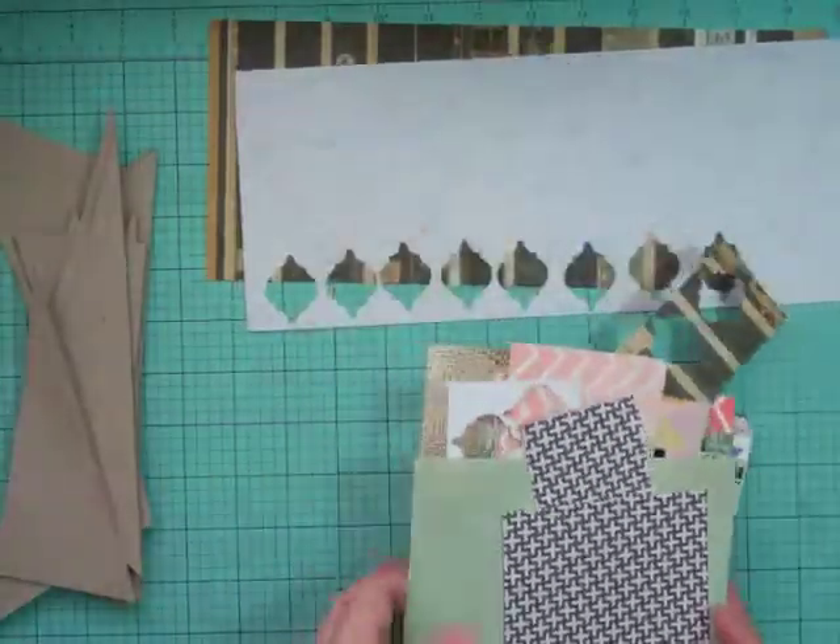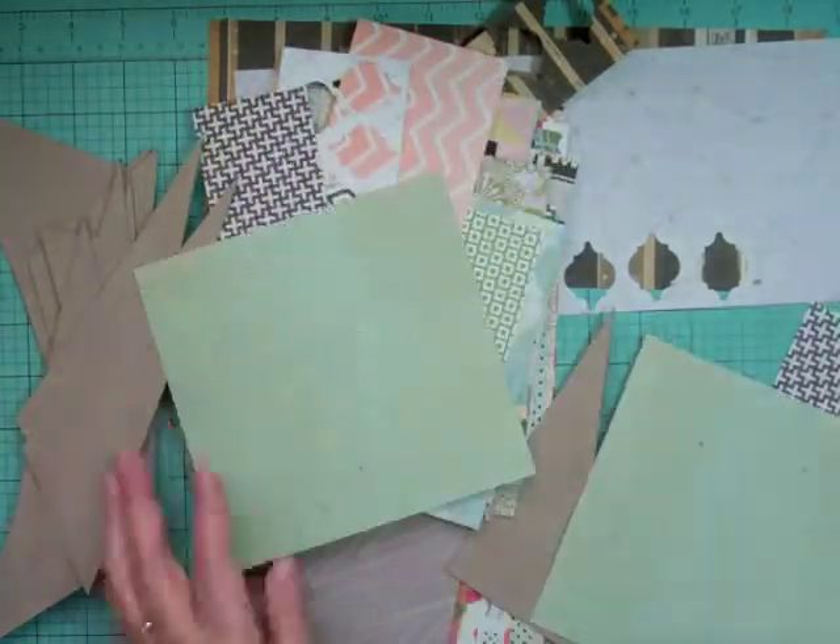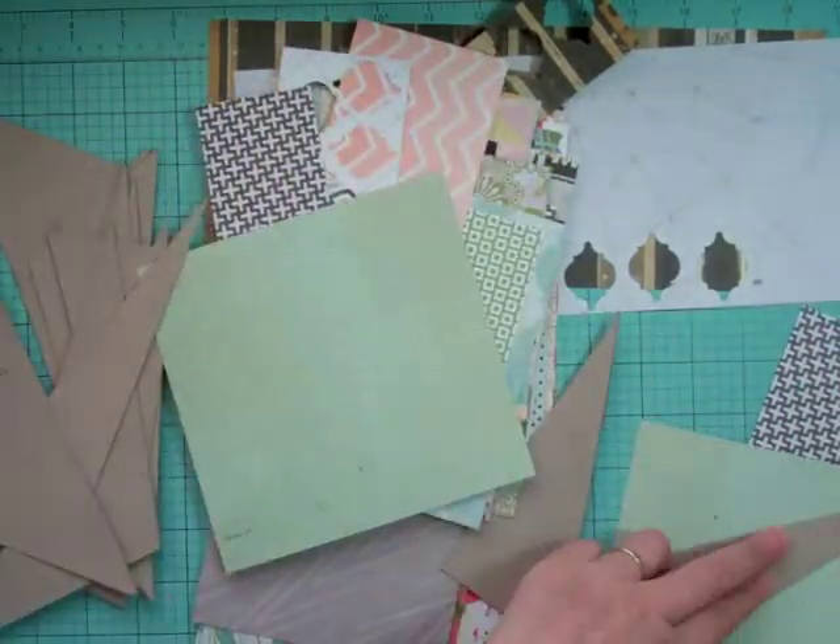Hi everyone, it's Nicole and I have another layout using the June Roundabout kit from Studio Calico.